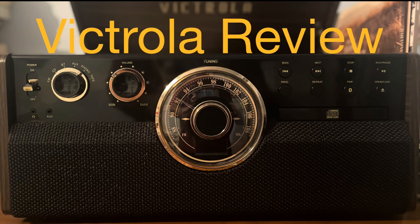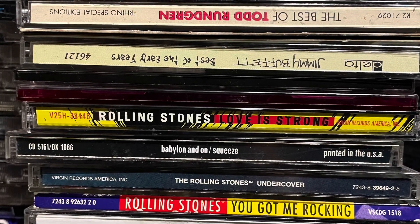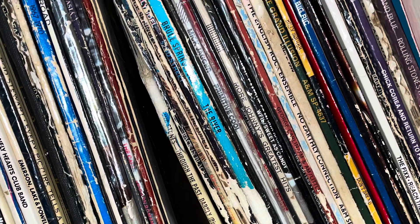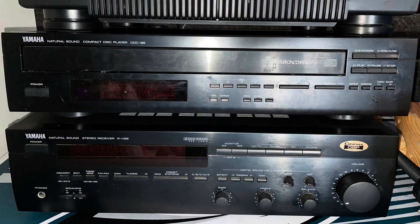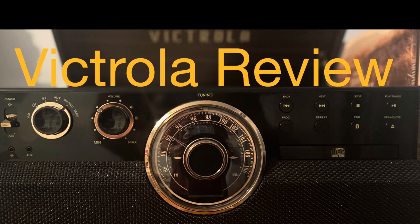This is a review of the Victrola 6-in-1 Bluetooth record player. If you are anything like myself, you probably have a stack of CDs that you do not listen to anymore. Just behind those CDs is a stack of albums that you don't listen to anymore. And you don't listen to those boxes full of cassettes either, because the stereo system is gone — you didn't have any room for it, so you threw it away or gave it away. This Victrola 6-in-1 might be what you're looking for.